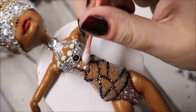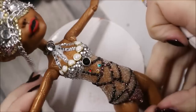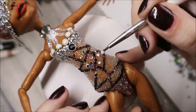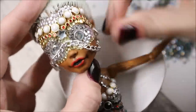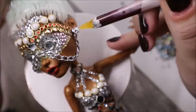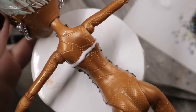And now I still add some more colorful rhinestones. The ends of the chain I will fix to her ears with standard Monster High earrings. And now I repeat all the steps on the back of her body.